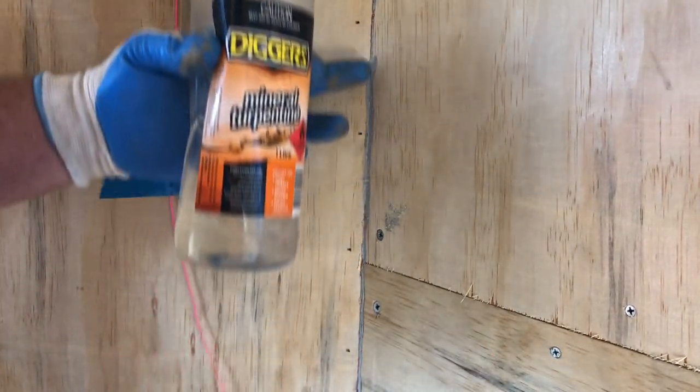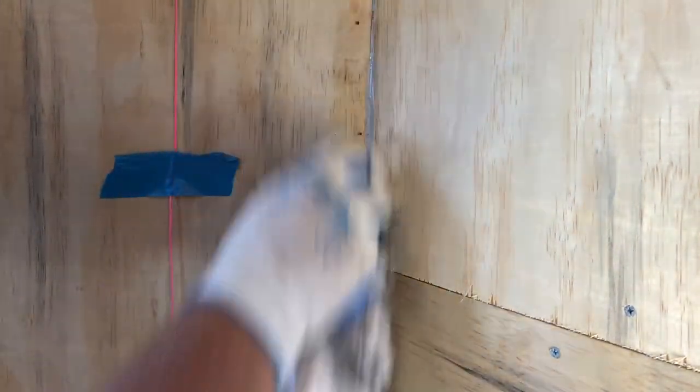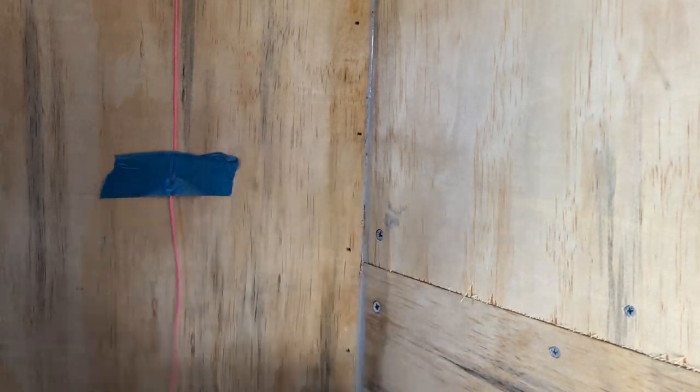As you go you'll get a bit of Sika Flex oozing out — it's a good idea to clean that up with a bit of mineral turps as you go, just smooth it out. That makes that connection a little bit better for the vinyl to go over.